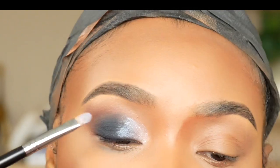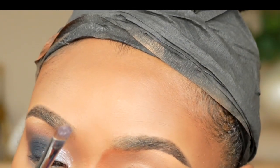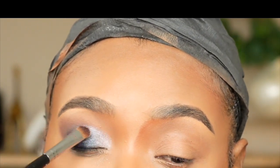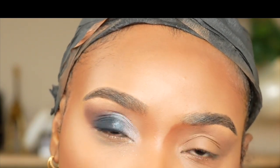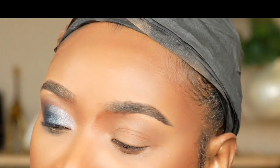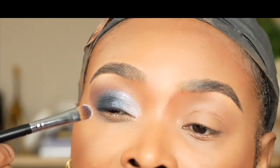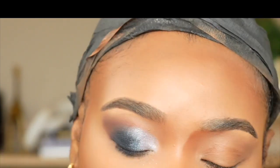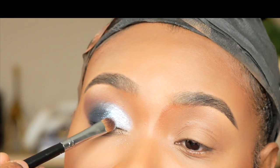Let me use the mirror on this so I can see what I'm doing. This is so beautiful — so extra pretty, pretty, pretty eyeshadow. Let me spray my brush a little bit and see — oh yes, oh yes, oh yes, this is so pretty!